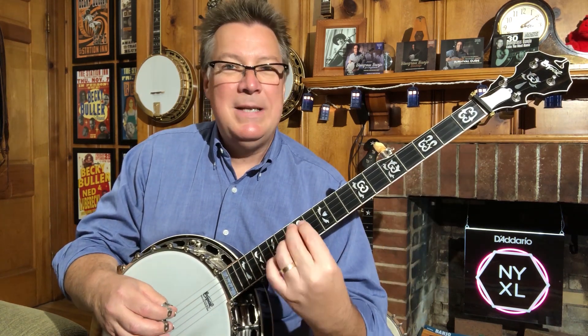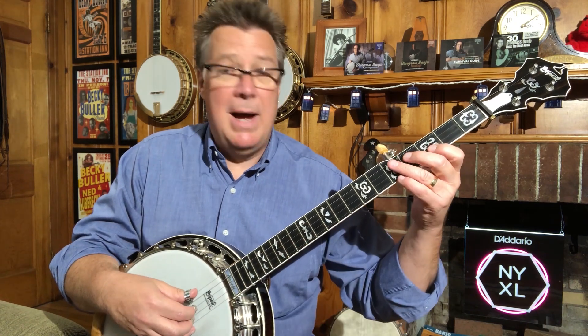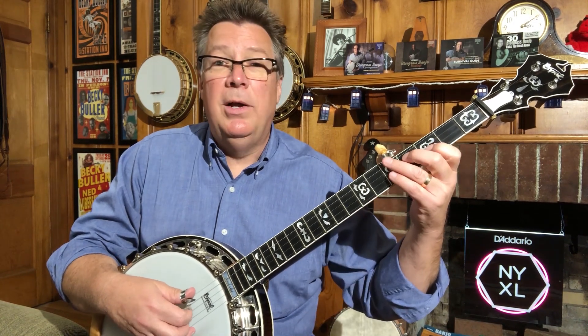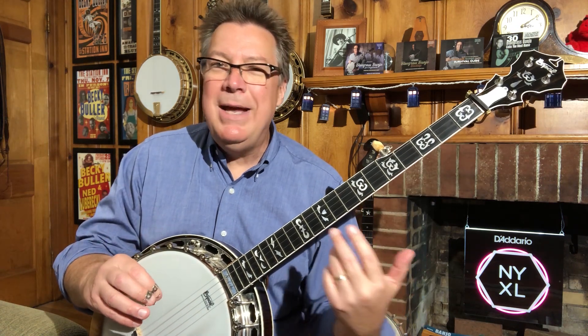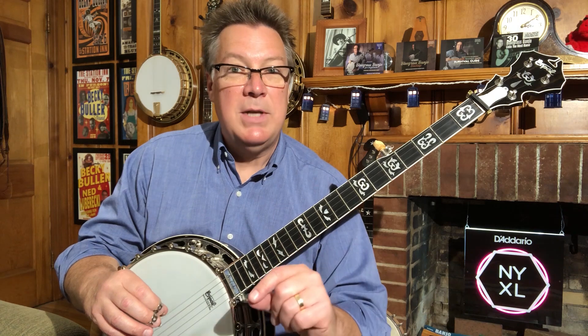This style of backup is going to fit something that's more in four-four time. Bluegrass is often played in two-four time — one, two, one, two. In this case, we're going one, two, three, four. So it's long bars like that, and if you're playing something that's really bluesy or more of a country shuffle kind of sound, this could be useful in those kind of situations.